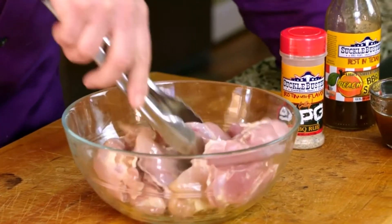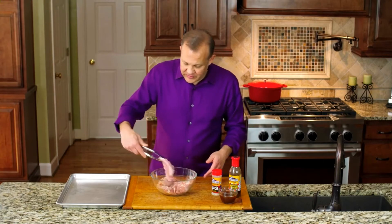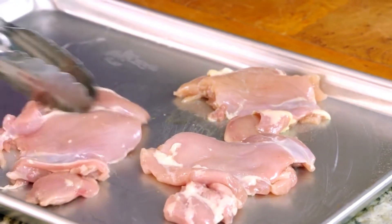Now we have a sheet pan — you can also use a baking sheet if you'd like — but we've got a sheet pan which we've greased. We're going to put these down. You want them not to touch each other so they cook evenly.